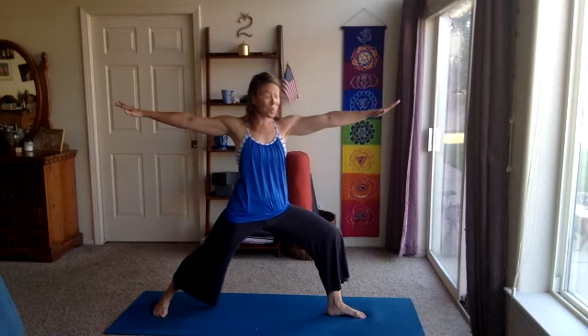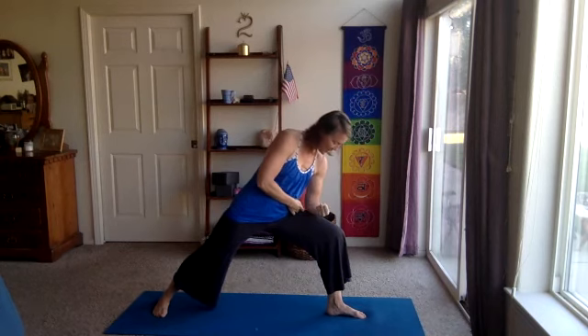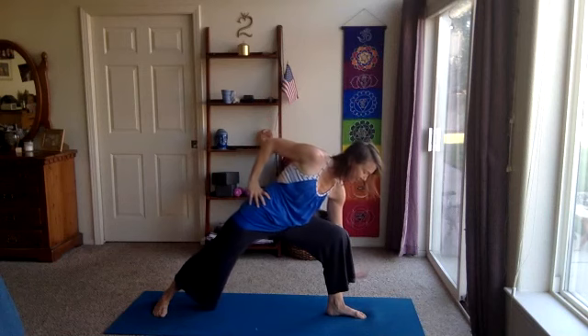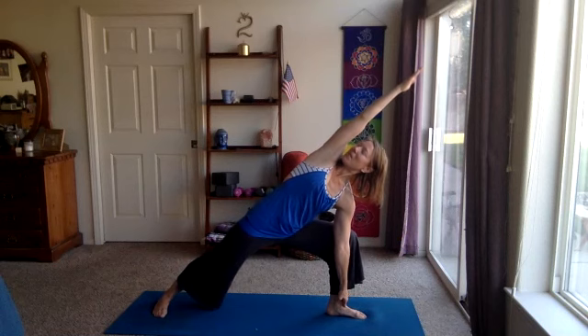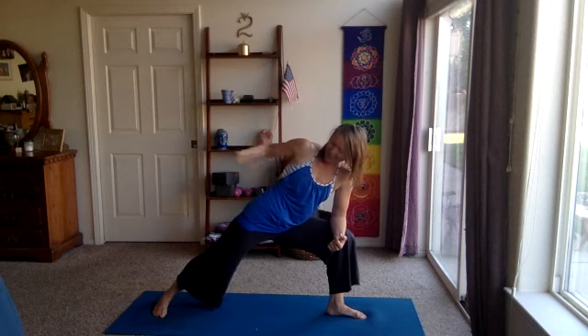One more breath. Let's move on — we're going to come into side extended angle. Taking the forearm down on the front thigh, top arm reaches up and over. Or you can place your hand to the inside or outside of the foot, maybe on a block, and take that top arm up. Gaze could come up if that's okay on the neck. Press into that back foot and reach the top arm over. Find that nice long line along the side body. One more full breath — maybe sink into the front knee a little further.